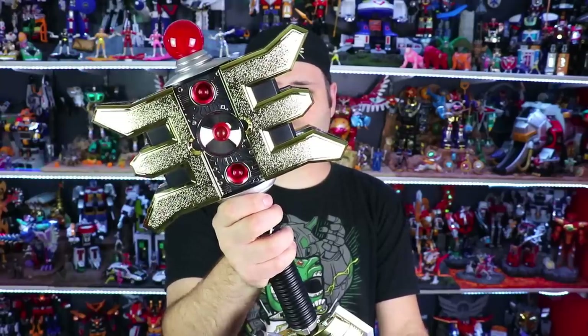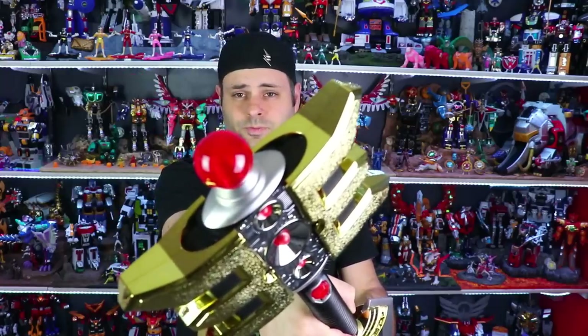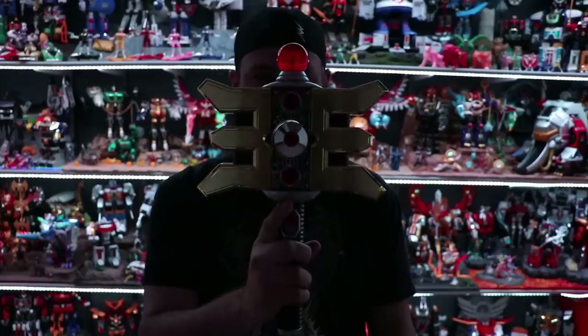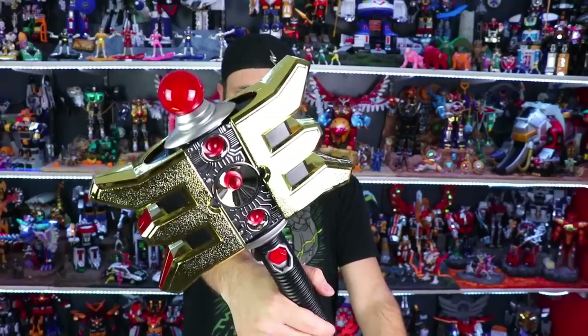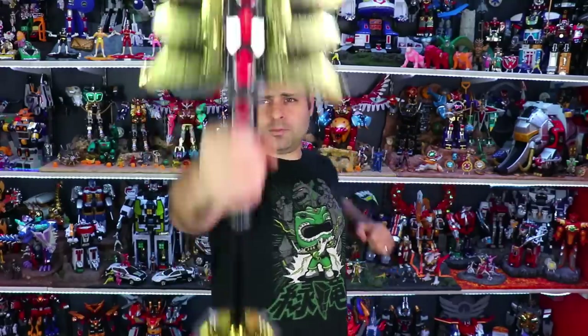On/off switch. Open. If you hold the button down it'll do Zeo. It's kind of heavy. There's a button right here — you can hold it down and it'll make another sound. Watch the lights going up. Press the button. It's time for a Gold Rush! If you hold it down it plays the Gold Ranger theme.